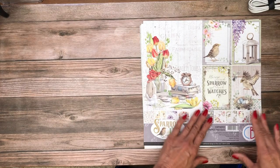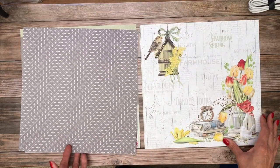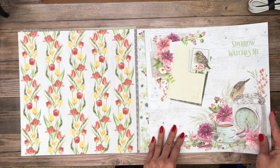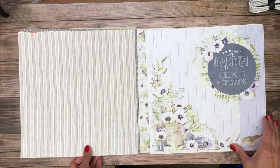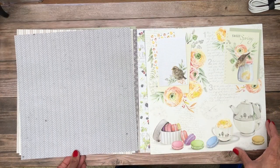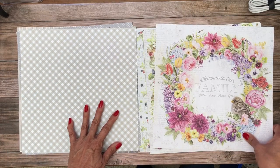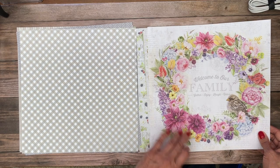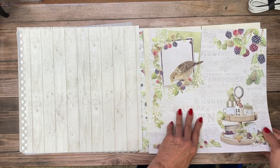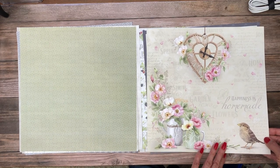Next we're going to go over the 12 by 12 collection pad. This is 12 double-sided papers — very beautiful. I love the birdhouse; lovely, nice and bright, spring looking. Then you've got some more of the muted colors, a little sparrow spring sheet, and there's your checkers. This is a nice cover — I love the berries, the blackberries. I think they're pretty graphic; we had a collection with berries in it. Well, the heart clock is very pretty.